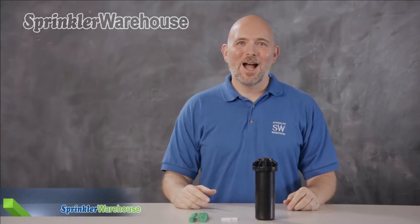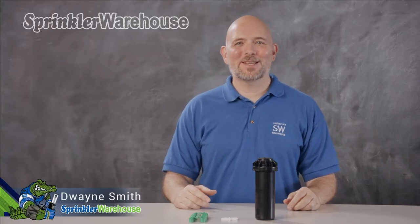Today we're discussing the RPS 75i with Intelligent Flow Technology. I'm Dwayne Smith, your Sprinkler Warehouse product specialist. Let's get started.